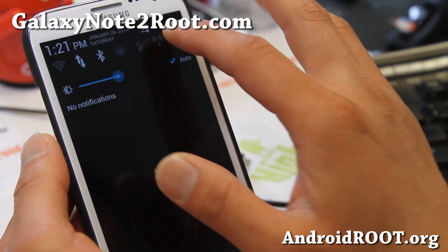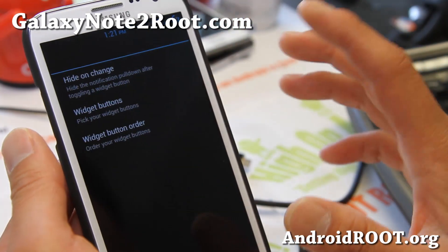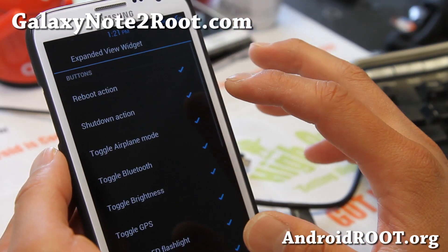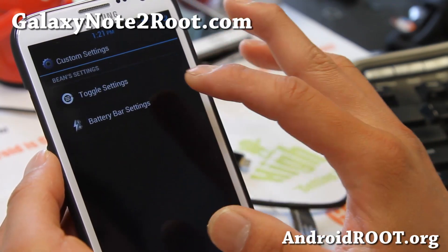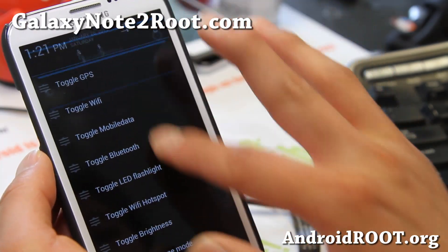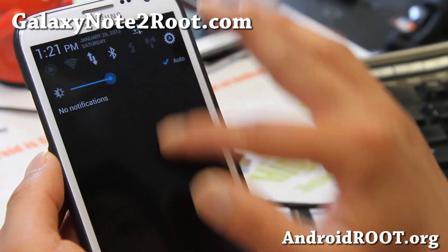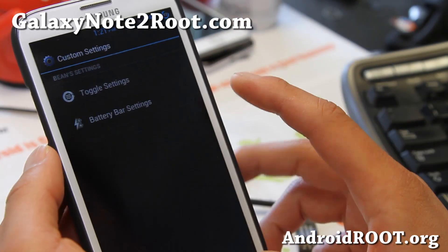Also in settings you'll find some extra custom settings. There are about 15 to 20 toggles up here, but you can actually customize your toggles, which is nice. You can add toggle buttons — let's say you want GPS first — and boom, you've got GPS first there.